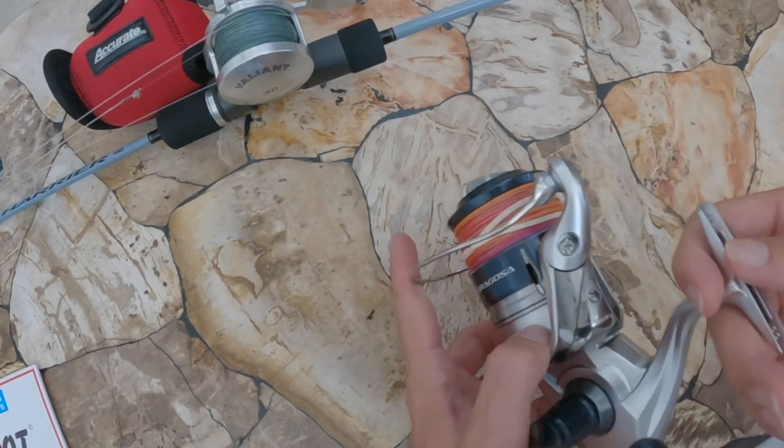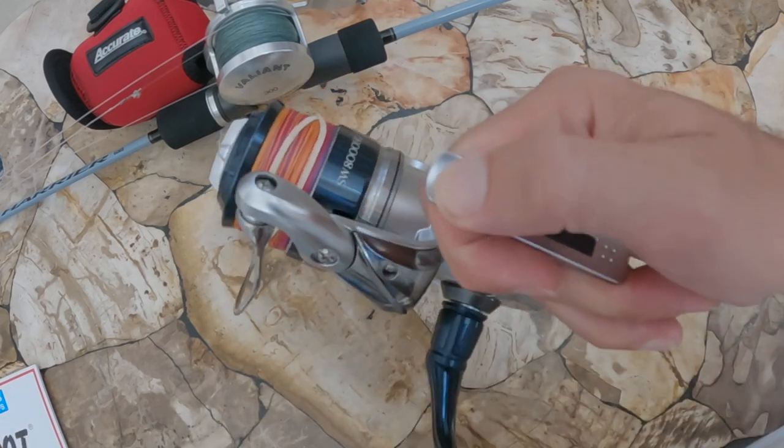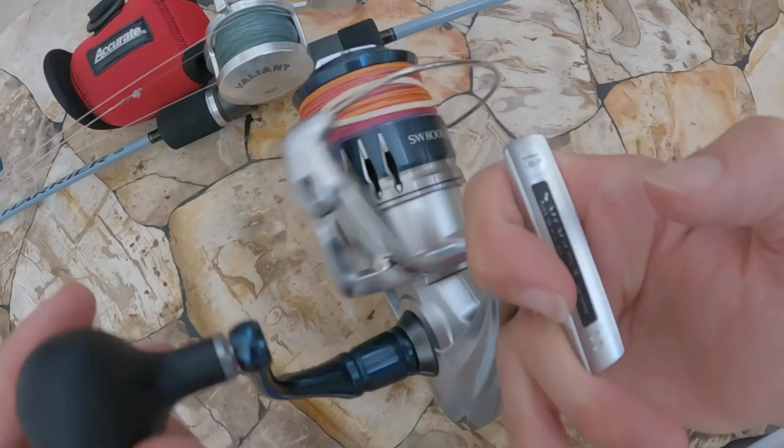The negatives of a spinning setup for bottom fishing: because the reel sits on the bottom side of the rod, if you get a really big fish pulling hard and you have to use the boat for leverage, you're going to either jam the reel into the boat or jam the line between the gunnel and the rod, which is really bad for fighting that fish. Also, for deep drop fishing in water over a couple hundred feet, spinning reels generally have less line capacity, so you'll use up most of your spool just getting to the bottom.